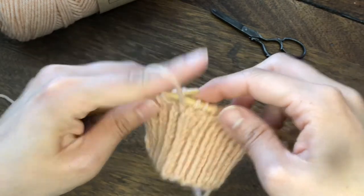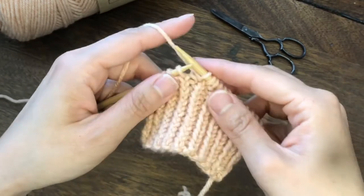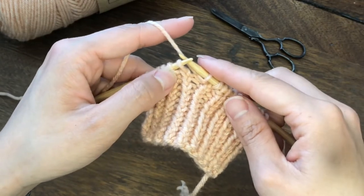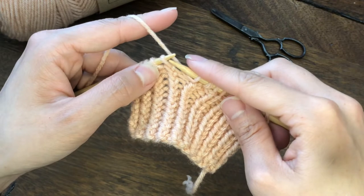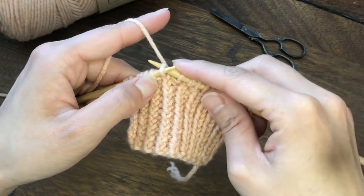Then wrap the yarn around and knit. The next stitch will be a regular purl. And then we are going to knit through the back loop again. Insert the right needle from the right side of the stitch towards the back.